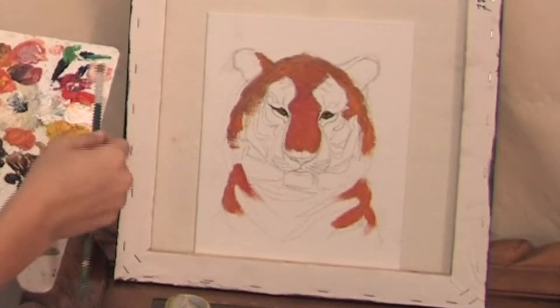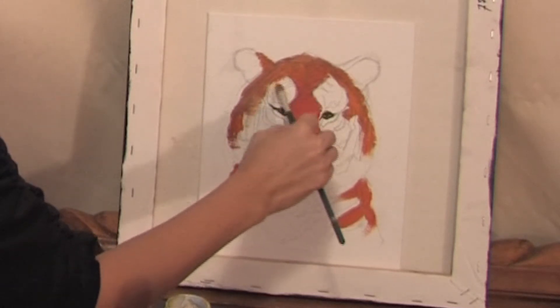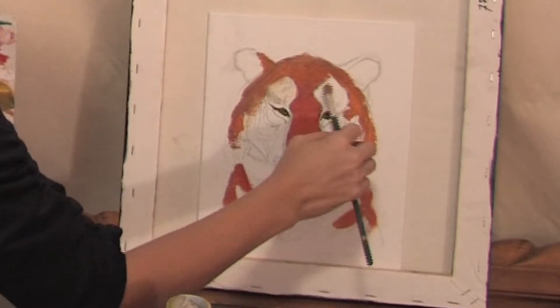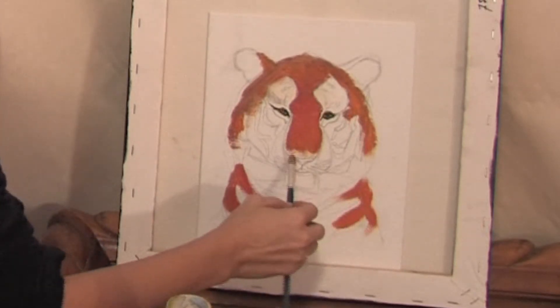Now use the titanium white to fill the areas with the white fur, like the areas above the eyes on both sides and above the nose.